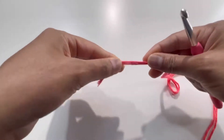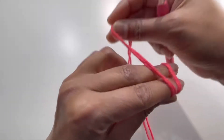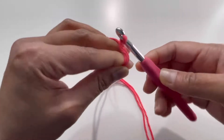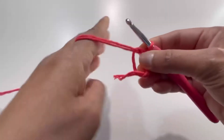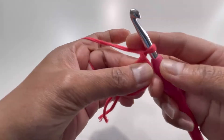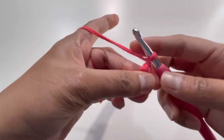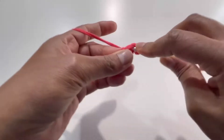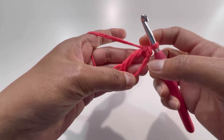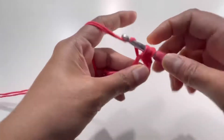Take your yarn and make a magic circle — put your yarn around your fingers, make an X shape, put the second string at the back, insert your hook, grab the yarn and turn your hook. Chain one to secure the magic circle — this chain one is not a stitch. Insert your hook into the magic circle and make your first single crochet.